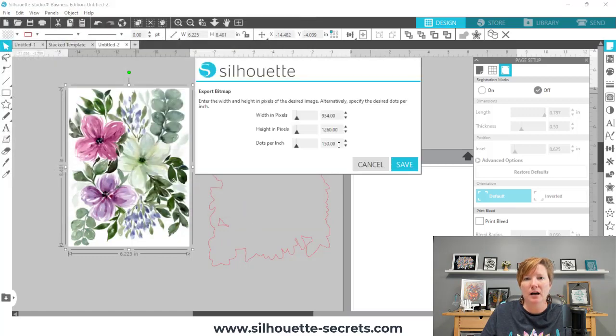It automatically comes up with 150 dots per inch — this is the quality it would print at. I would probably just leave it at 150 for myself; that should print just fine. But 300 is your average. You want to notice that when you change the DPI, you're also changing the pixels or the size of your image, so keep that in mind.